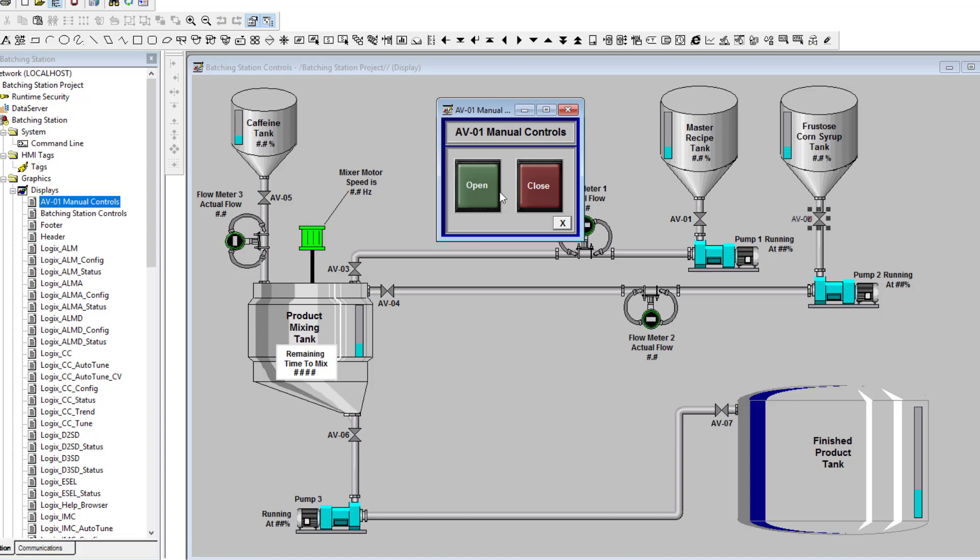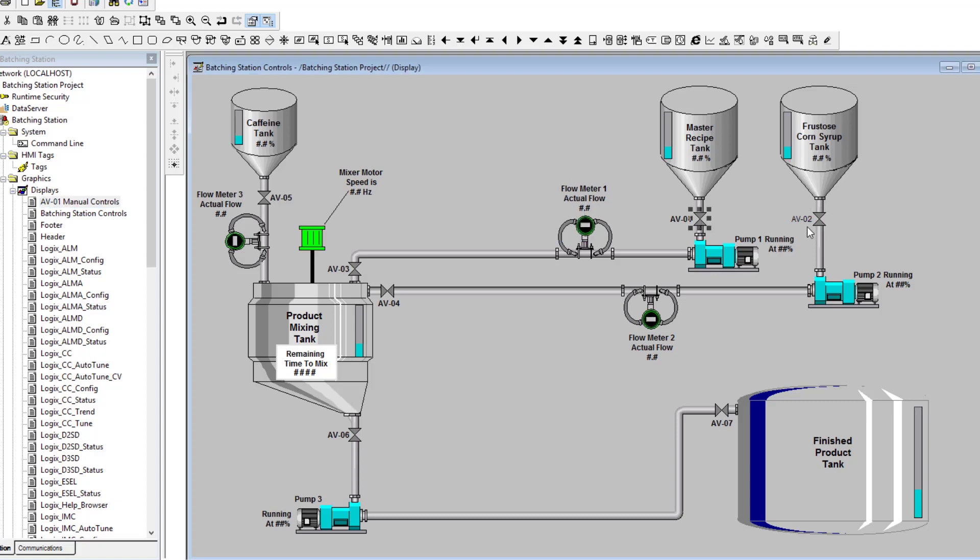We're going to make sure this completely works before we add them, but I'm going to add one for AV01, AV02, AV03, and AV04 down here, and we can do AV06 and AV07 — so each one of these will have an individual pop-up, including AV05. We're just going to do one of them together so you can see how it works, and then we'll have all of these completely functional.